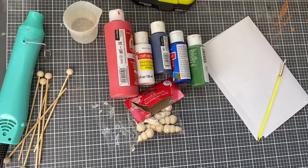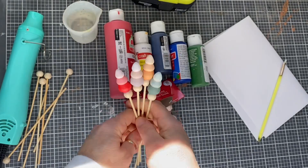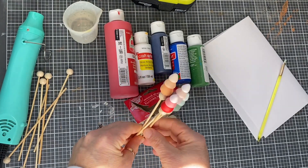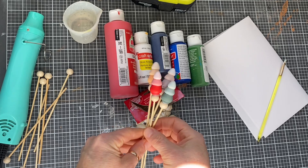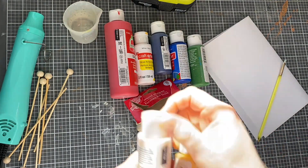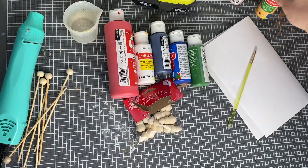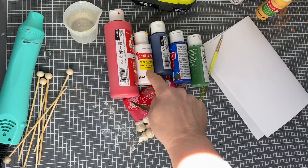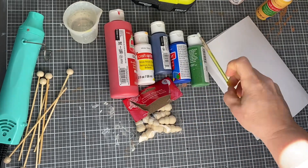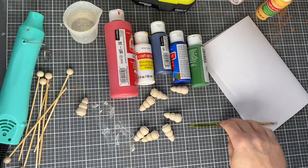You don't have to do them in this ombre look — you can definitely do them all one color, which would be so much fun too. I'll show you how I got the ombre look. I did not go out and buy any paint; I just used craft paint I had on hand. If you're going to do the ombre look, you definitely need a white paint color. So let's open up our little Christmas trees.